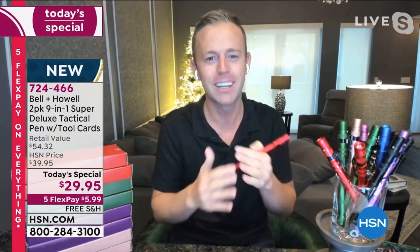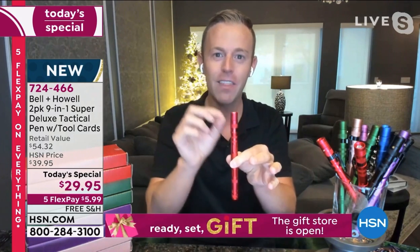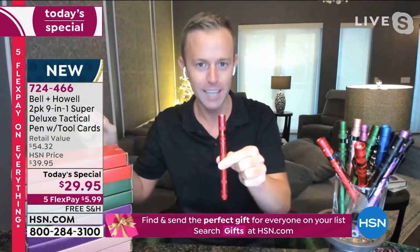First off, Bell and Howell is a company that's been around 110 years making really quality products. Their tack pin is their tactical line of products, meaning extremely durable.